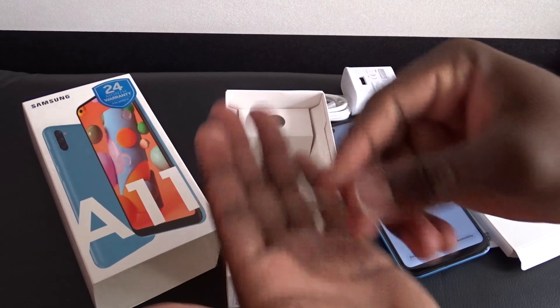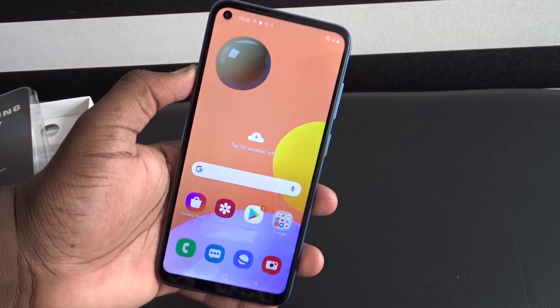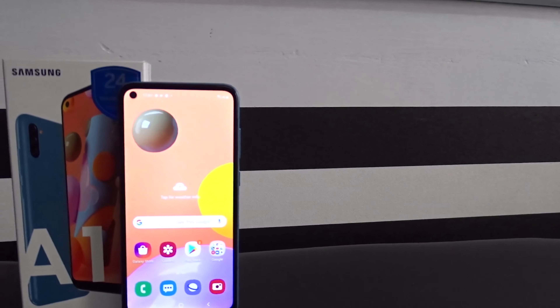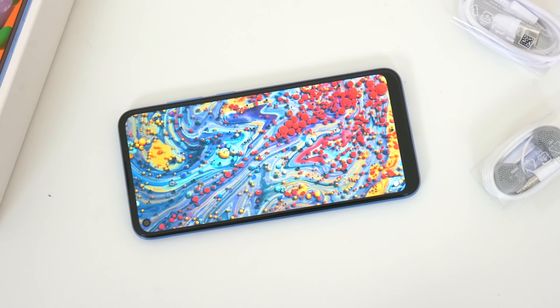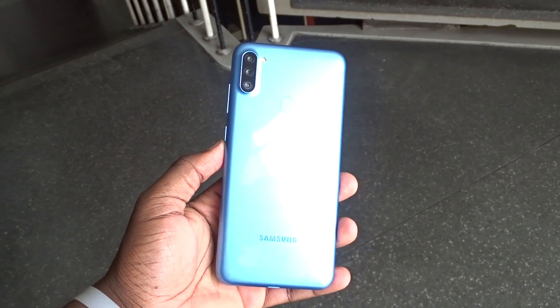Here is the Samsung Galaxy A11. Right off the bat, if you're coming from the Galaxy A10 from last year you will notice some design changes and extra features. The A11 is a pretty good size at 6.4 inches — a little bigger than before. Across the front, the most obvious difference is the placement of the camera cutout: rather than a center teardrop notch, Samsung has gone with an off-center Infinity-O cutout, and it doesn't look shabby at all.